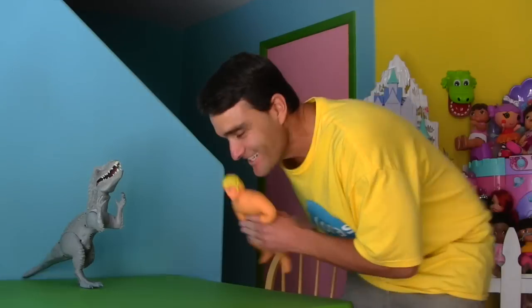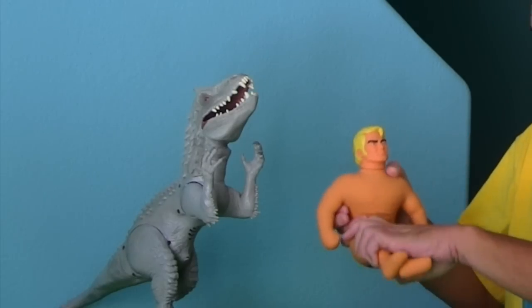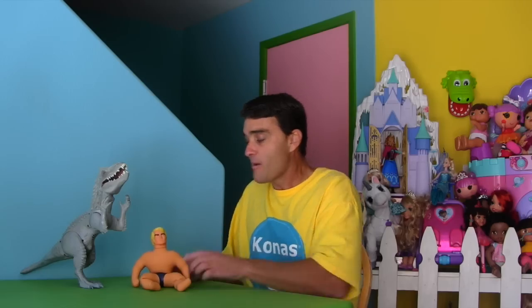That was sure fun playing outside, huh, Stretch? Okay, you stay here and play with the dinosaur for a minute — I'm going to find more toys for you to play with. You guys be good. Dinosaur, you be nice to Stretch, okay? I'll be right back.